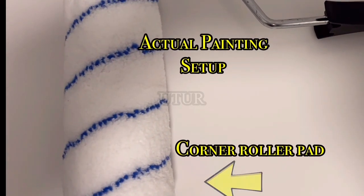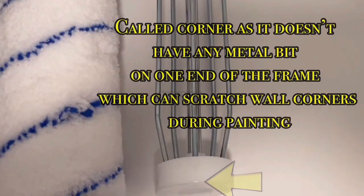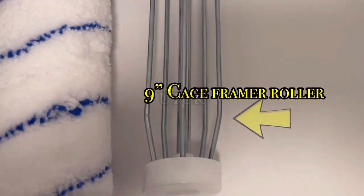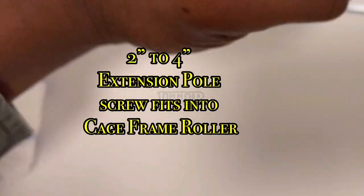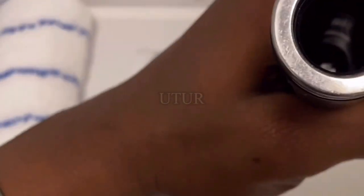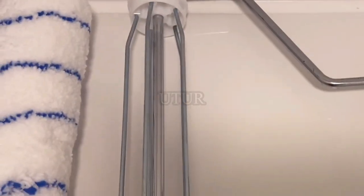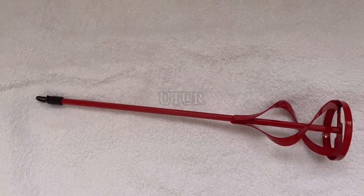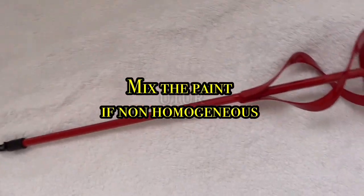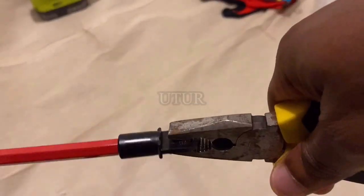The next step of the process is the setup and the actual painting. We've got our cage frame roller — the metal bit — and our corner roller pad — the white bit. The extension pole screw fits into the cage frame roller. Although your local paint or decorating centre should mix your paint, you can use a paint mixer to stir the paint until it fully recombines and mixes properly.